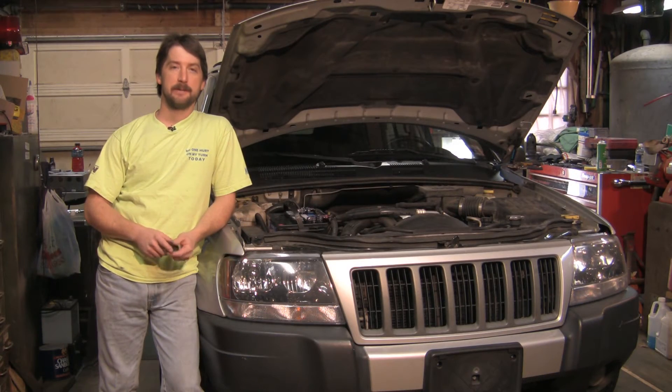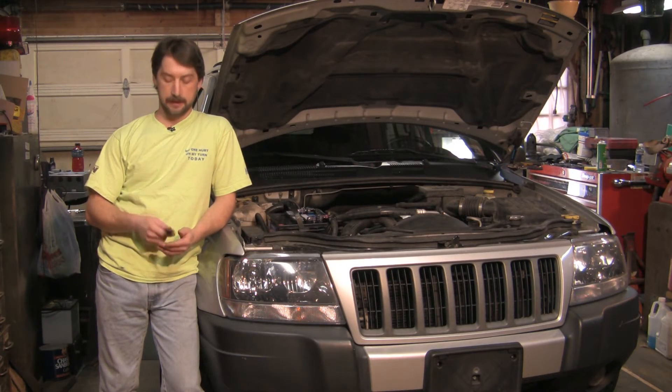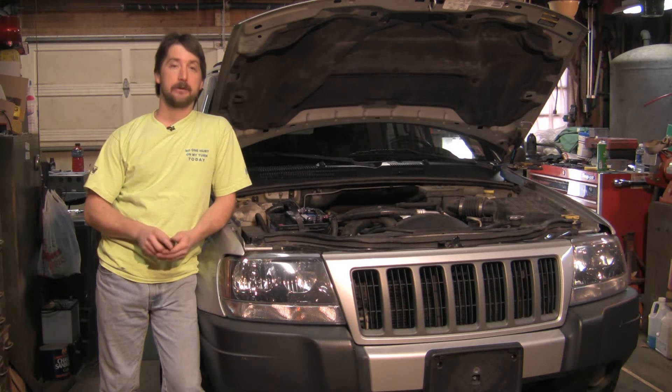Good afternoon. My name is Tom Brinsonoff, a certified master mechanic from Reading, Pennsylvania, and today I'm going to talk to you briefly about how a remote car starter works.